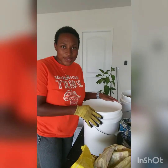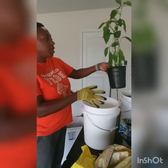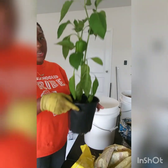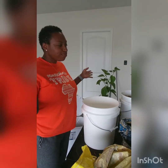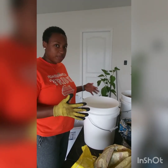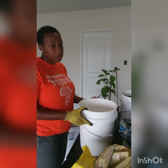Hi guys, welcome back to my channel. Today I'm going to be repotting some bell peppers. I already did one before I started — here's the other one, you can see it already has some fruit, which is a good thing. But it's in a small pot, so since I now have that five-gallon setup that my husband built for me on Mother's Day, I can start putting some of the things I'm going to really keep around in my five-gallon buckets.